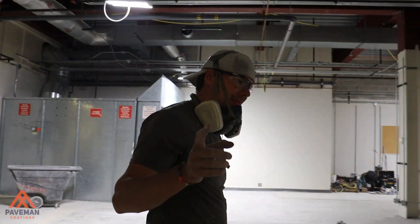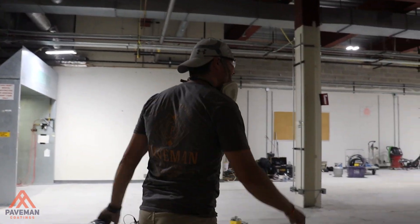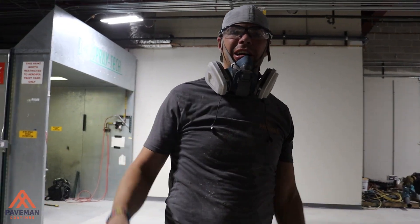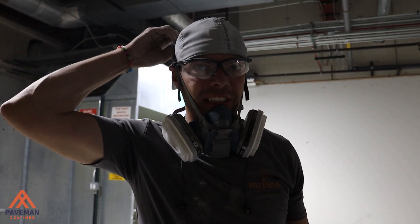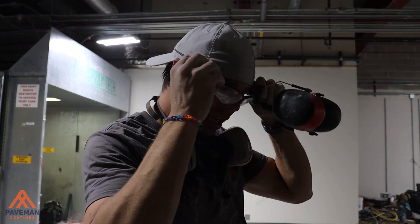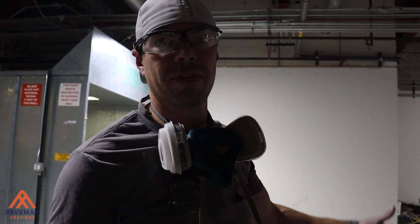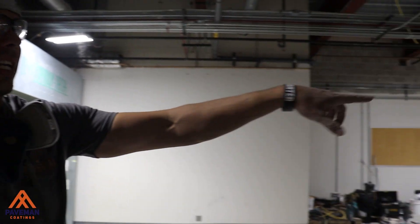I'll show you around a little bit. Follow me, Doug. So this is the space that we're working with. We're doing a collaboration with Dapper Surfaces on this project. We've got just shy of 10,000 square feet, and we've got Jason over there grinding.